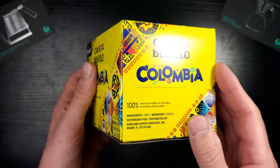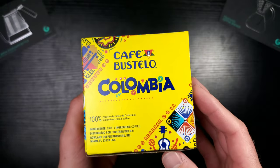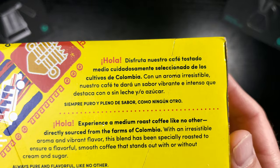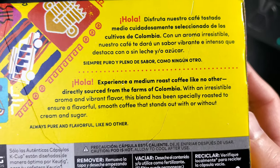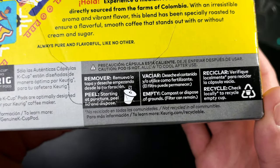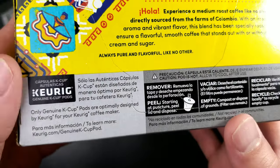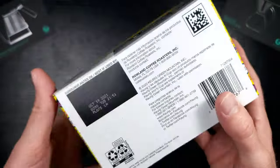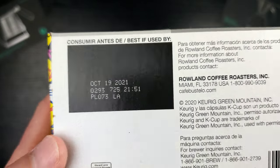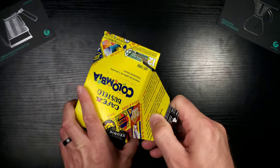Looking at the side — more of the same. Ingredients: coffee. That's all you want to see. On the back there's a little bit of their story, which is very cool. Here's how you recycle: peel, empty, recycle, repeat. Checking the fresh-by date — we're good to go. Let's crack this bad boy open.